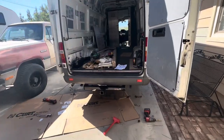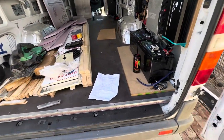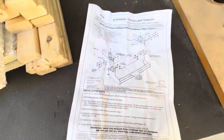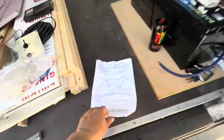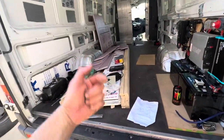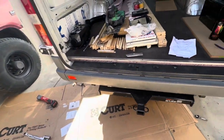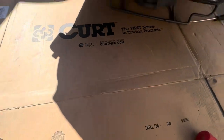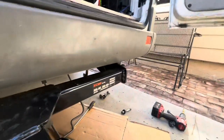Alright guys, I got it on — kind of a pain. Definitely not a 45-minute job as it says on the instructions. I'm a professional and it says install time 45 minutes — I don't think so. Drilling the holes, it's all installed. A couple of issues I ran into.